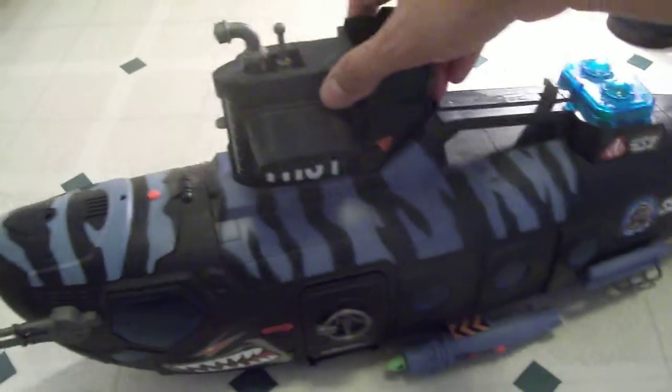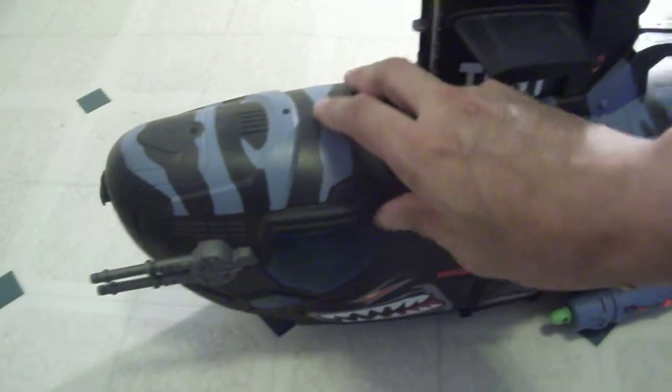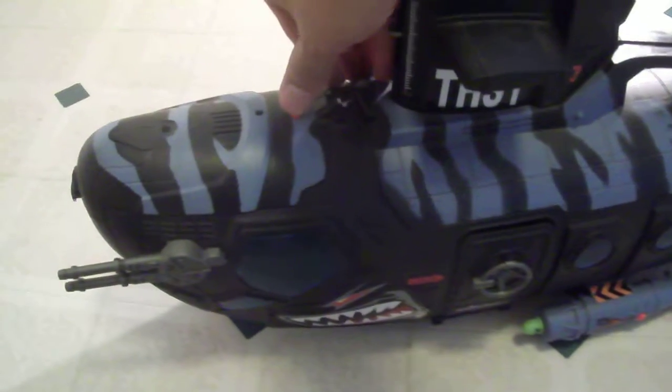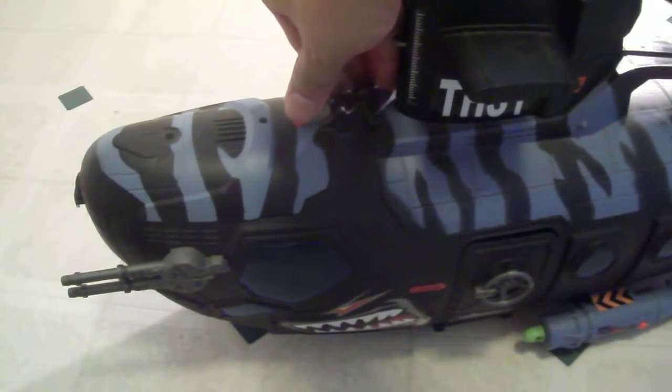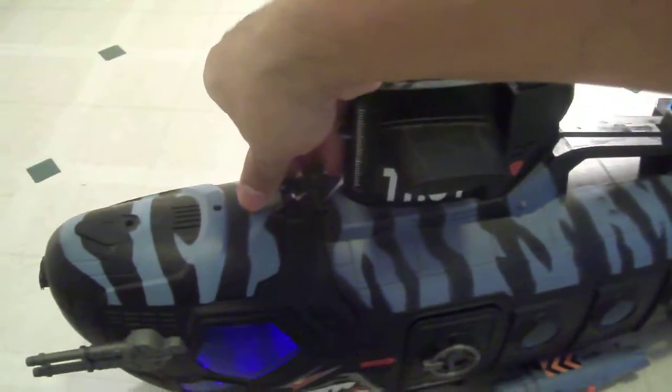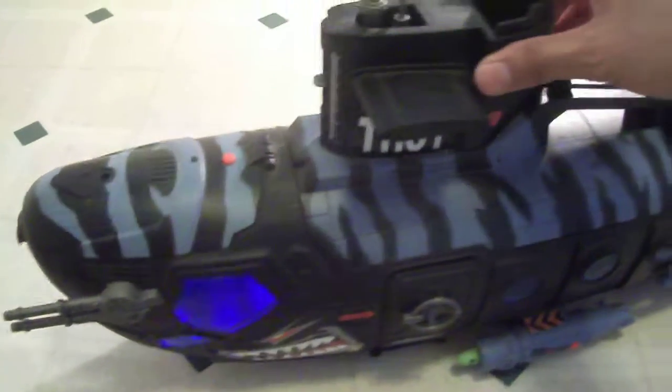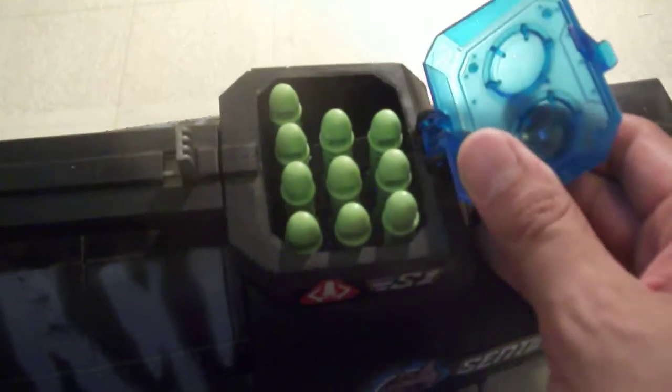The battery still works. And it does have the little missile launchers — I'm not sure if this actually fires, I have not tried this out yet.